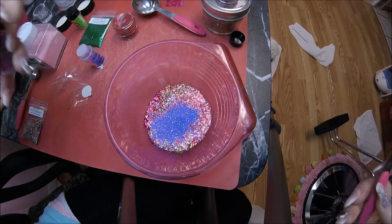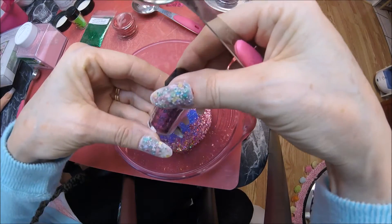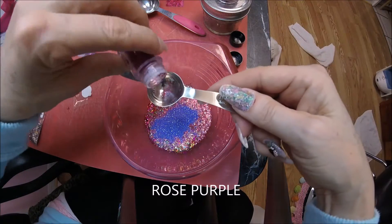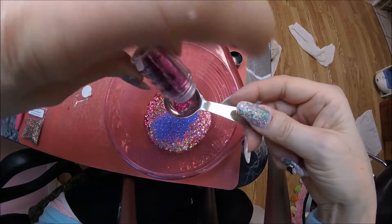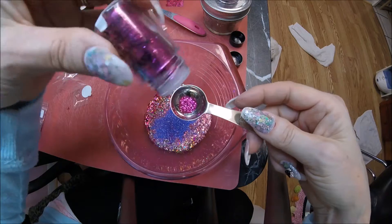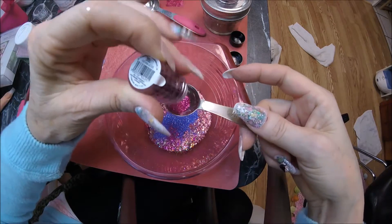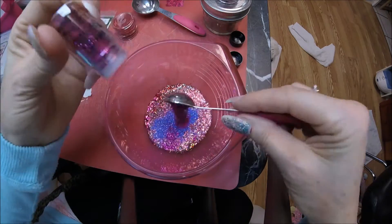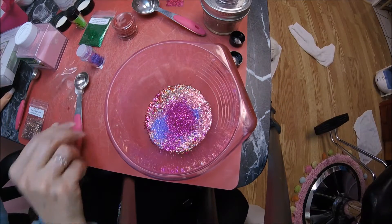We have another color right here — it's a little bit smaller glitter. It's all Sally Girl Sparkle Effects. I think it's like a rose peach. Since it's not coming out easily, let me just do half a teaspoon of this — a little bit more pink color, which we like so much.